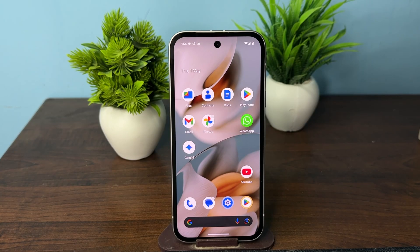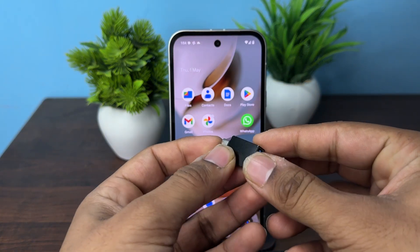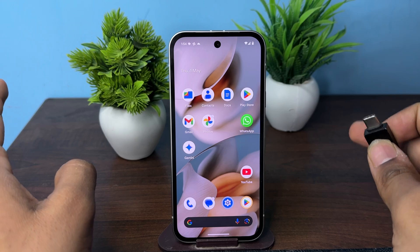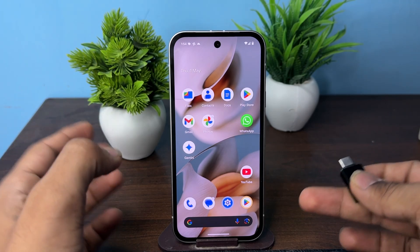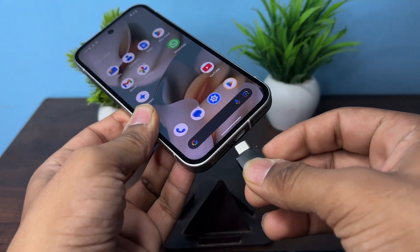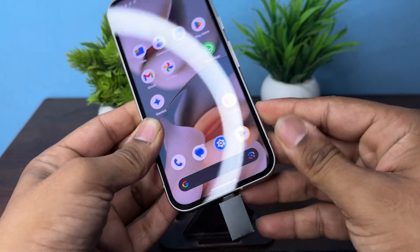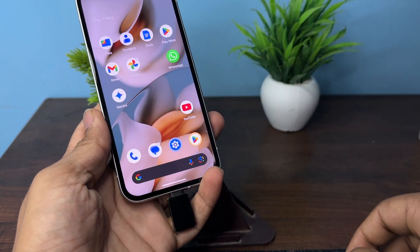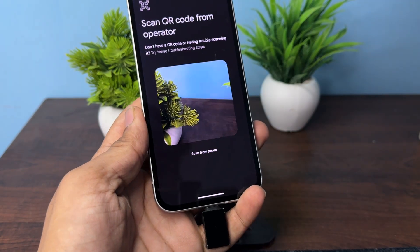Hi everyone. In today's video we will see how to set up the OTG connection on Google Pixel phones. To connect the OTG, you will see here I have an OTG Type-C to USB adapter. You don't need to install any kind of application or driver — you can directly plug the OTG on your device, and then plug your external USB or any other thing.